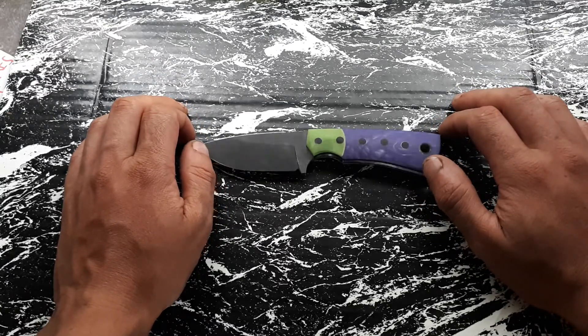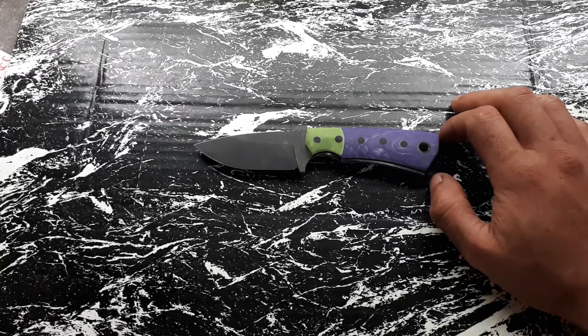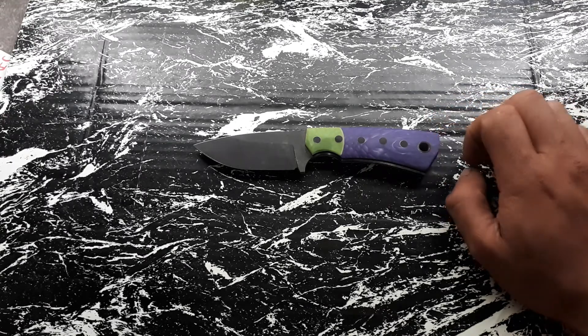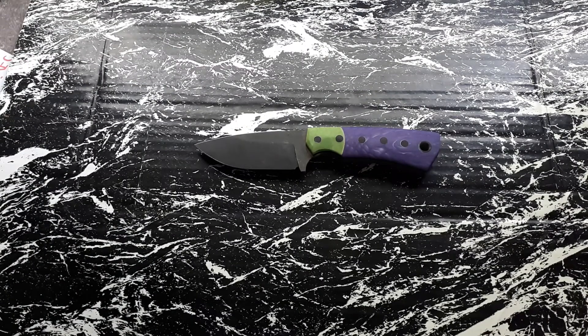I'm also working on a couple of custom orders still, for the same guy, but the shipping company hasn't delivered my handle materials, so I have to wait until they arrive. Once they arrive, I will finish the custom orders first. I'm a little bit pissed about that, but there's not much I can do. I've called around a couple of times to the shipping company and to the supplier — the supplier is doing everything they can so I can get the materials as soon as possible.